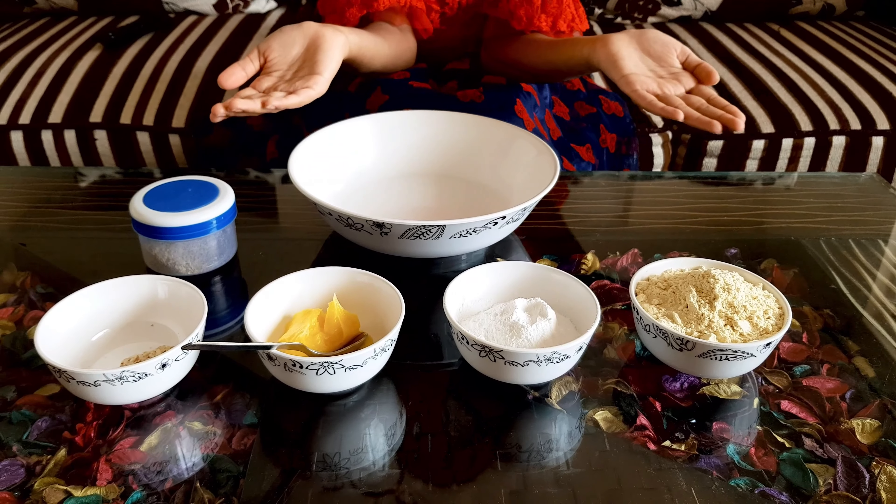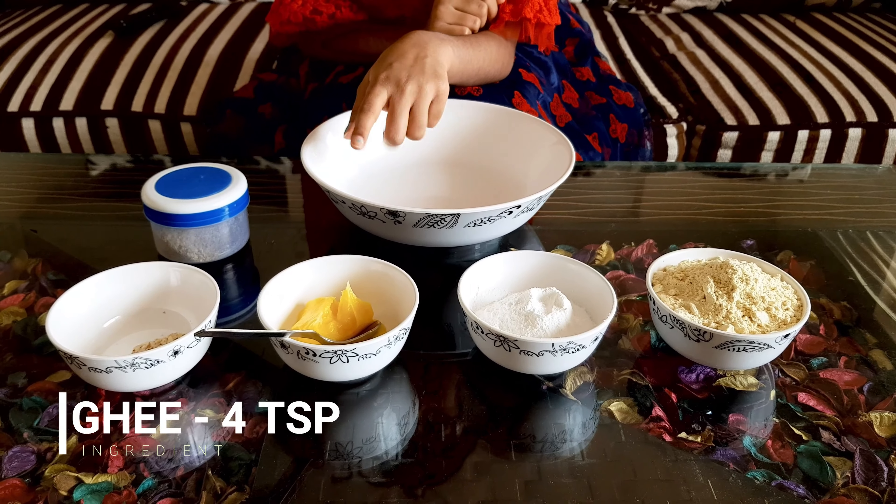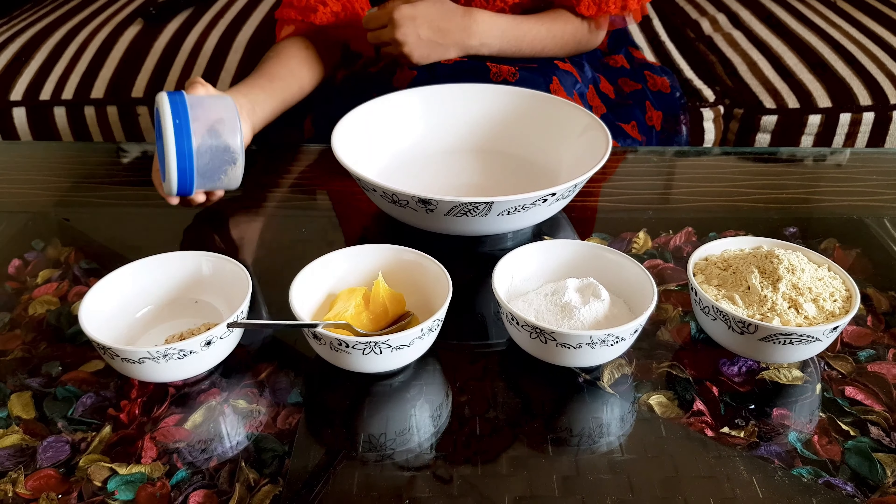First let's see the ingredients. This is 1 cup of gram flour, and then this is half a cup of powdered sugar. And then some ghee, fried crushed almonds, and some elachi powder.